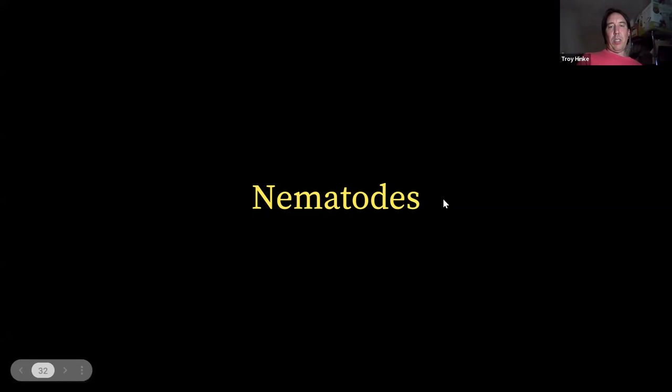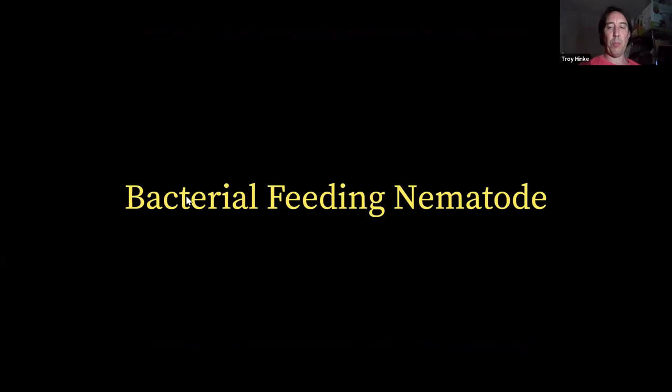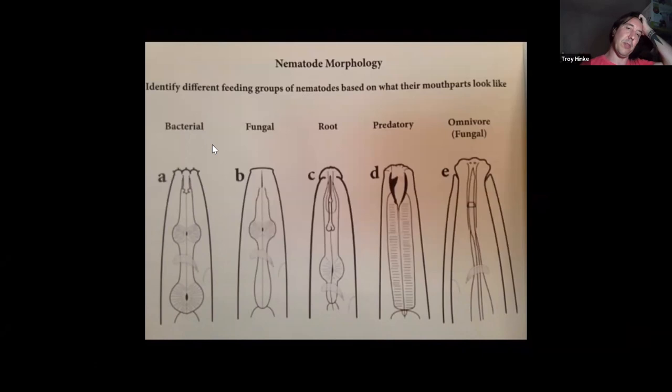Nematodes are the other types of predators that consume bacteria, fungi, and other soil organisms, cycling nutrients by eating them and pooping out excess nutrients. With nematodes, we've got bacterial feeders — they will sometimes have ornate lips, and generally have a really long esophagus with digestive organs that pump, and you'll see bacteria being pumped through. They're going to be smaller in size when you're looking at a sample because they're just eating tiny bacteria. Fungal feeders are a bit larger in size than bacterial feeders and they're going to have a stylet — a spear-like point they use to stab into fungal hyphae and suck out the nutrients.